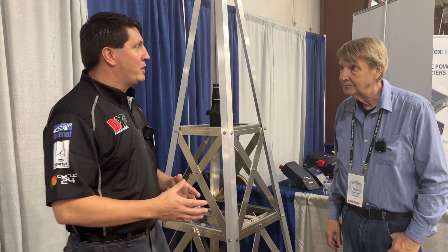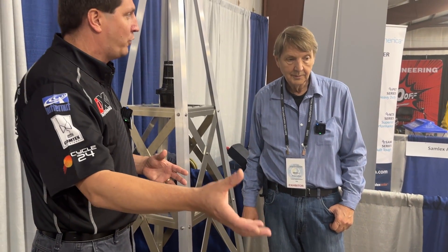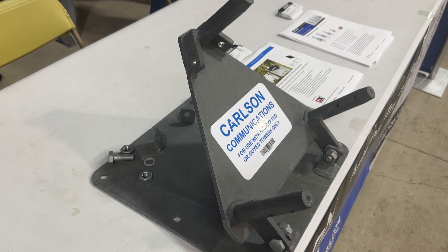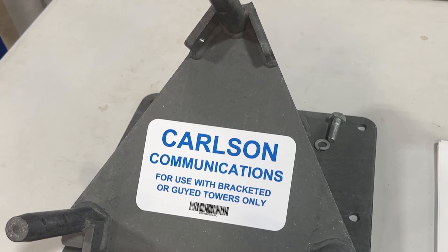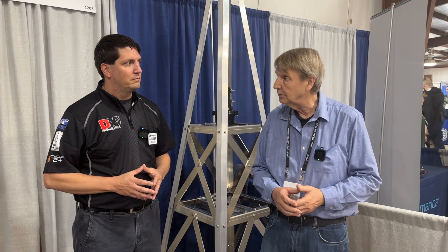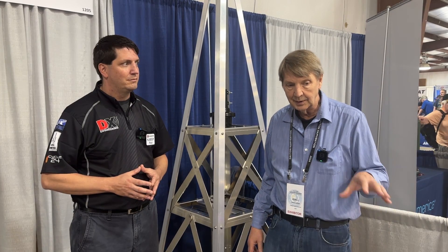We'd be remiss if we didn't mention your hinged roof base. Can you talk about the advantages and a good use case for it? Well, that's how we got started with this product about a year and a half ago, because I had purchased one from another model but it didn't feel like it was really strong enough for the tower. I noticed there was a market lack and a market need. So we spent the time to design one that was about twice as strong — effectively your tower would buckle before the base would fail.